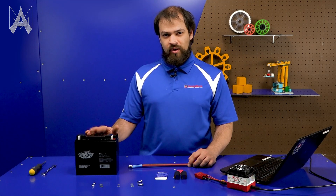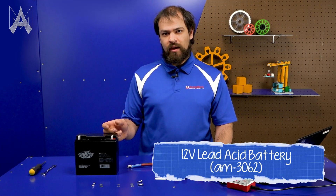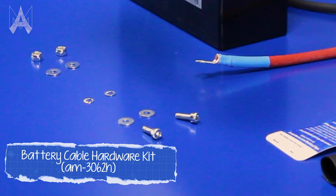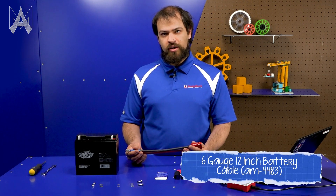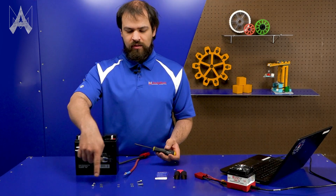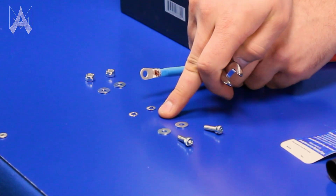This is what a battery looks like when you open it out of the box. They do come with a small hardware pack, but Animark offers this battery hardware kit, which we feel gives a much better connection between the battery cable and the battery itself. One of the most important electrical connections on your robot is between this battery cable and the battery itself. It should be laid out in this order, with the battery cable here and the battery terminal here.